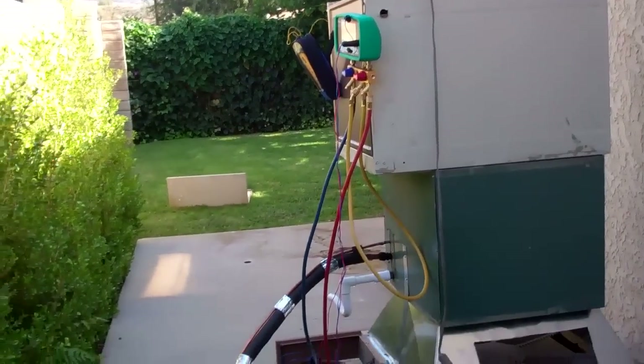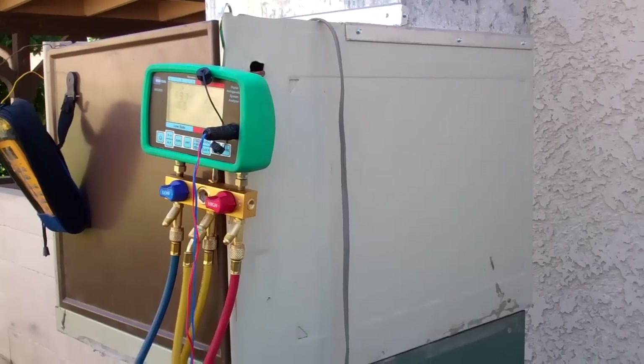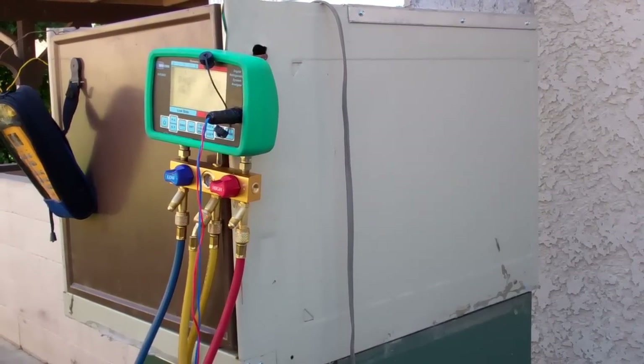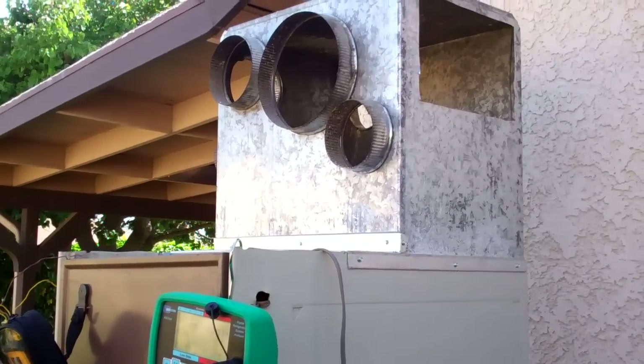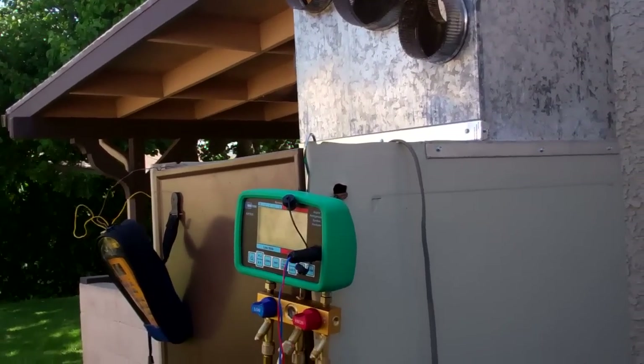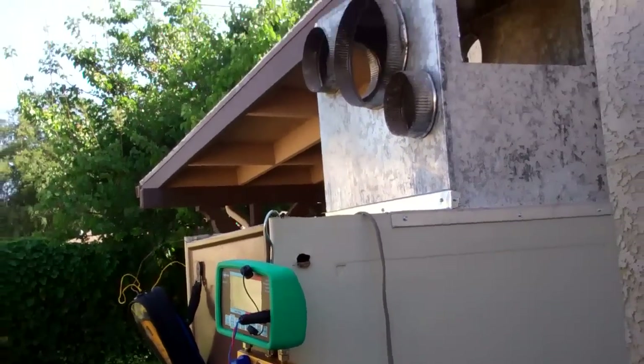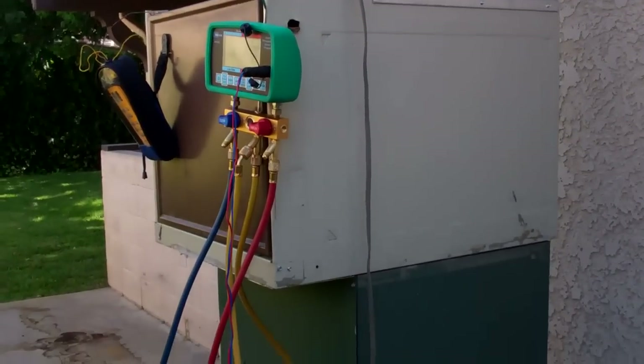Alrighty, I've been working on FrankenBox today. We got a blower — a two-ton blower in here. I just make this thing up as I go, out of old pieces. I'm trying to keep the costs down, keep everybody happy.